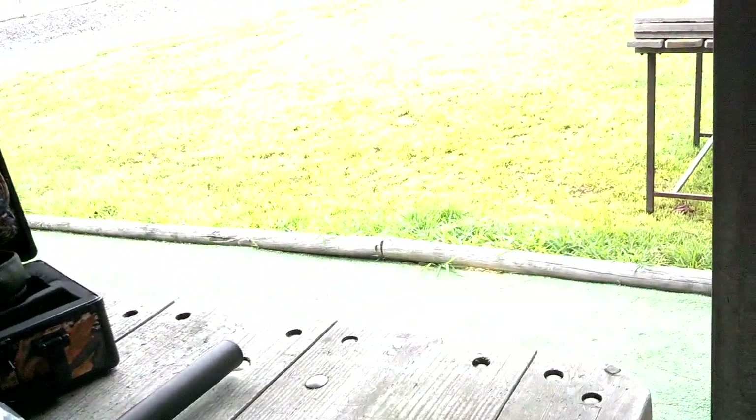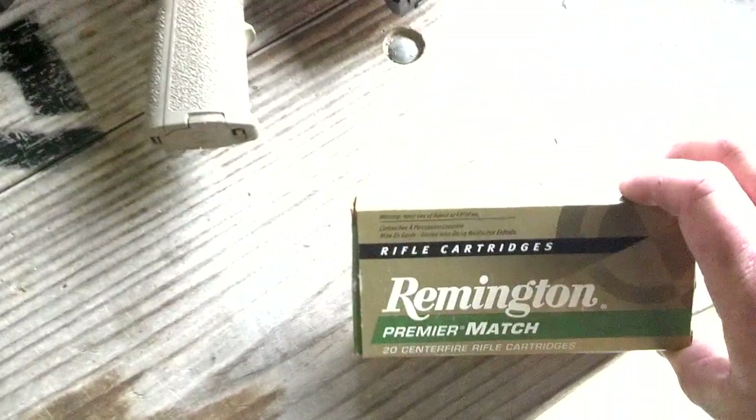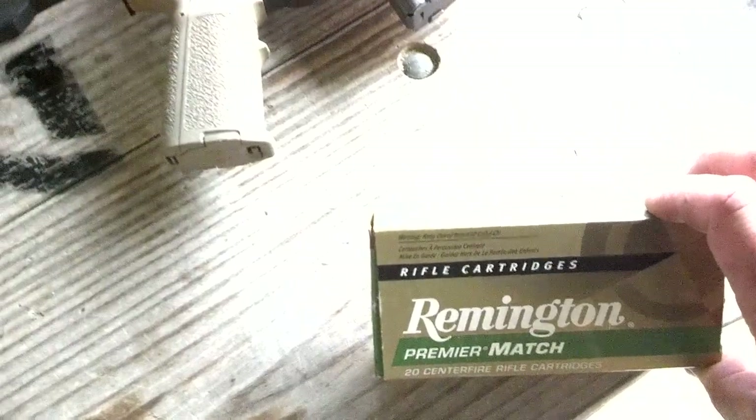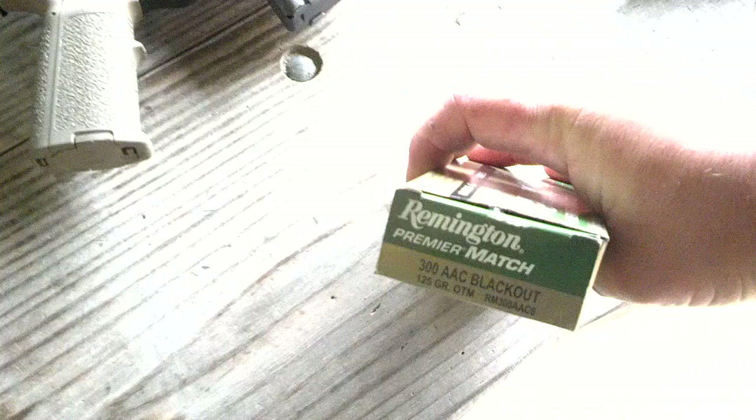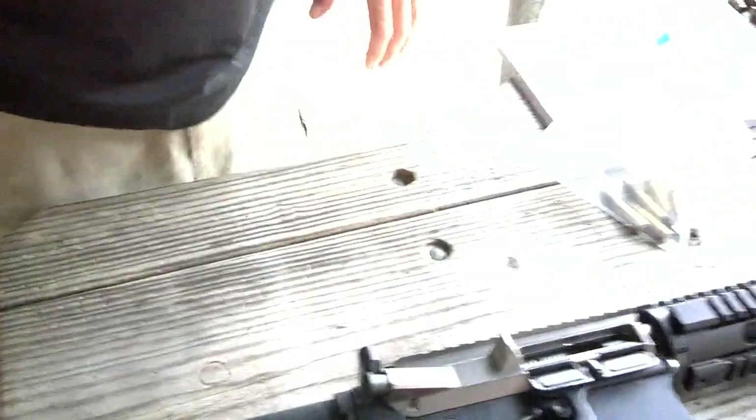So we ran some Remington Premier Match on the 125, correct? Correct. It was 300 Blackout, 2,252 feet per second on a 16-inch. How fast again? 2,252 feet per second. That was 16-inch? Yep.